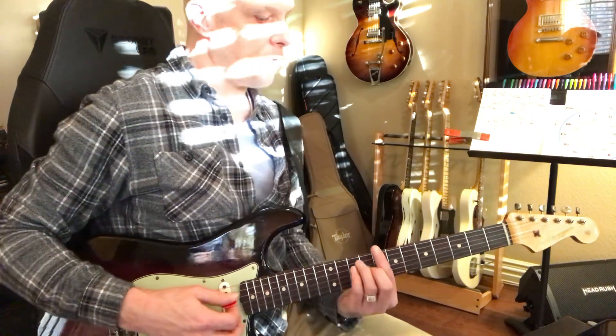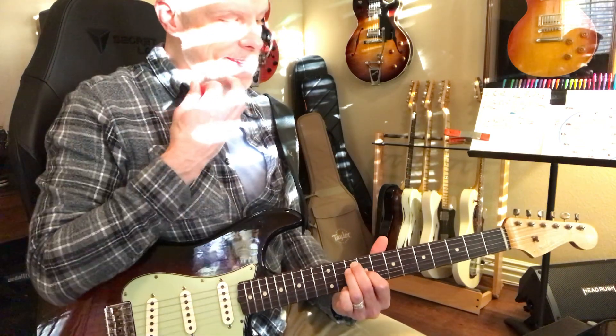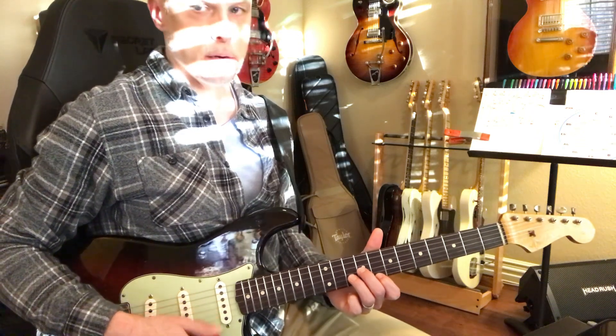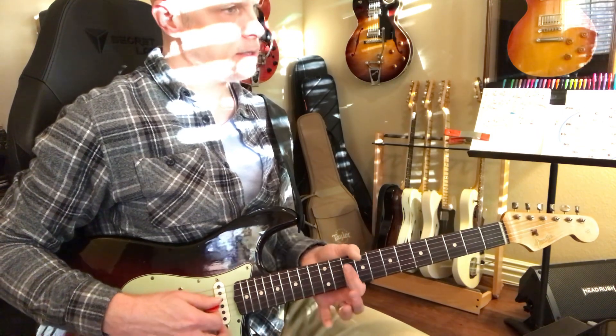When you play a C, you can find that bar chord — that C bar chord — and just play this part of the C. And then we can go to that A minor, it looks like a D minor. And then we go to a G on the twelfth fret, and then we go to F.